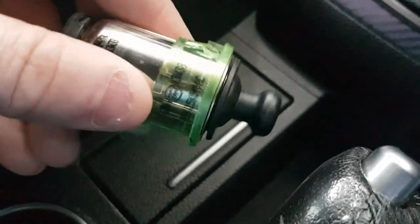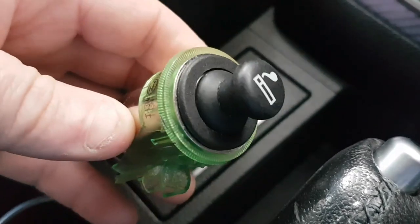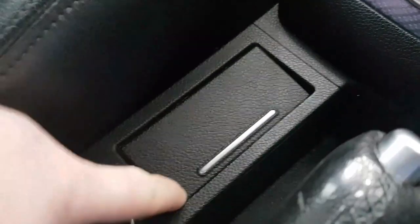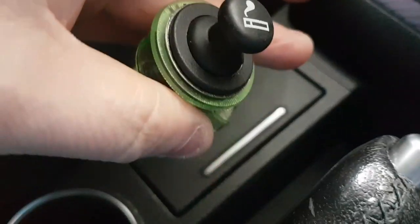Hi everyone, it's Chaz again. I've been asked how I took out my cigarette lighter and replaced it with a USB point. Well, it's fairly easy really.